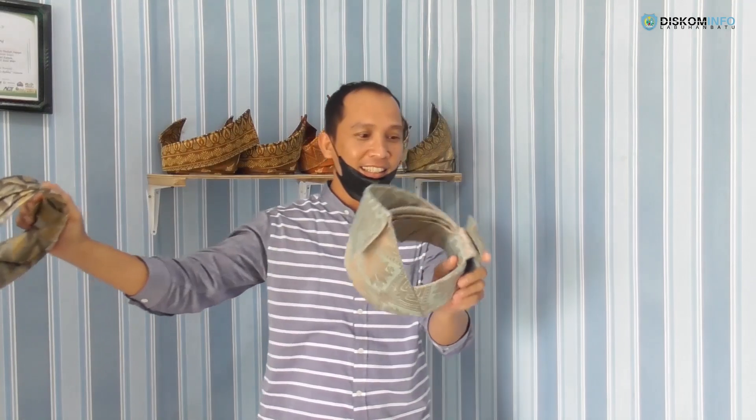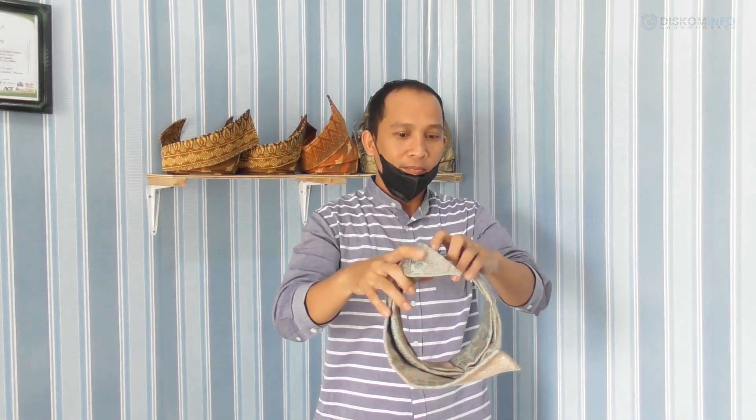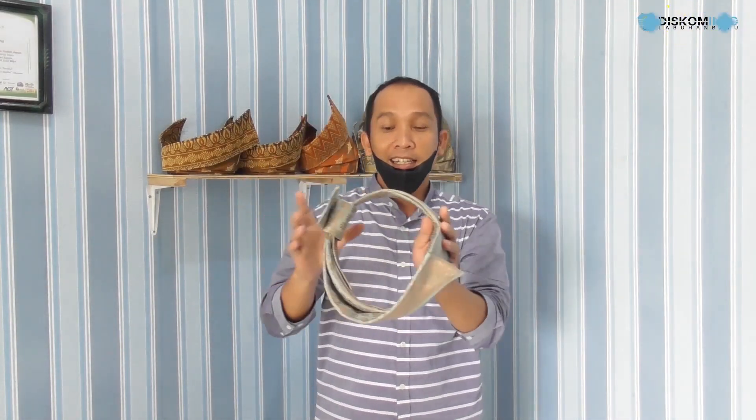Jadi kita akan coba pakai. Kalau untuk pemakaian tanjak ini, simpul ini ada cara pakainya. Kalau simpul kita taruh di atas telinga kanan, ini menandakan yang memakai hatinya dalam keadaan biasa-biasa saja dan dalam keadaan tenang. Namun kalau simpul ini kita buat alahnya di belakang, ini maknanya sudah beda lagi — artinya si pemakai kondisi hatinya dalam keadaan tidak baik dan siap untuk melawan siapa orang yang akan menantang dia atau tidak cocok dengan hatinya.